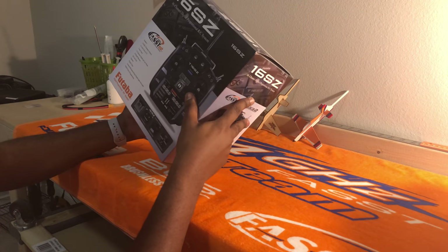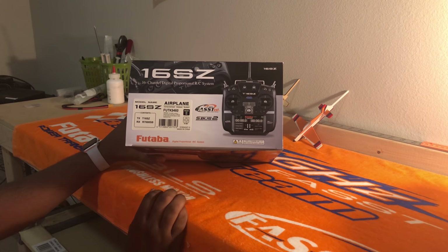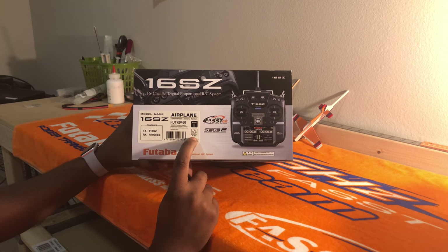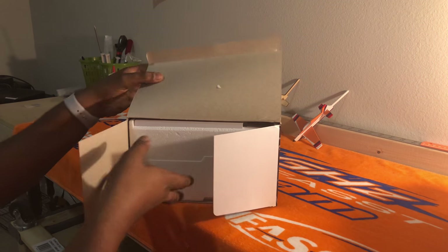So let's open this up and see what we got here. This is the Airplane Edition. It comes with the 7008SP receiver. This one's Mode 2. It comes with the Nikimoto high-drive battery. So let's dive in and see what we got.